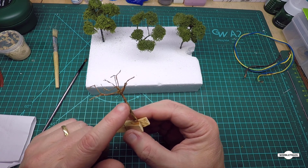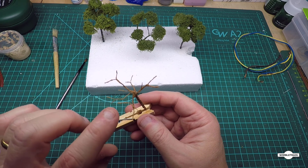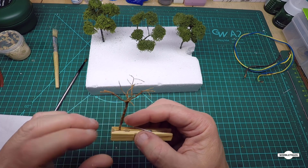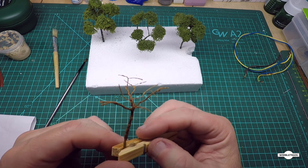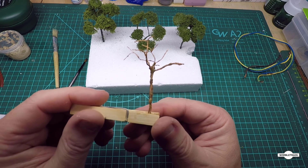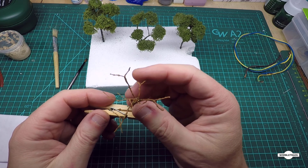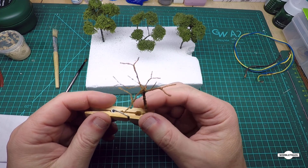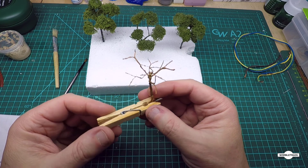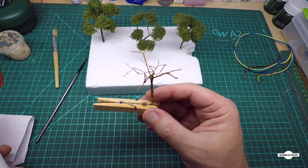Here we are - we've put our PVA and sawdust mix on there like you saw. We put about three coats on there. Don't worry if all the wires aren't covered completely - when we paint it that'll cover it up. You just want to get enough on there so you're happy with the textures on the branches and the trunk. The good thing about it the way it is - it's all flexible, so if something doesn't look right you can just move it to wherever you want and twist the wires around still.